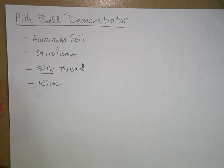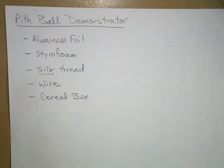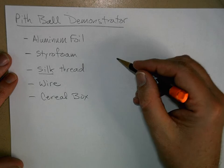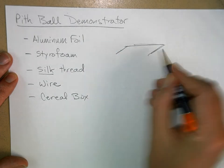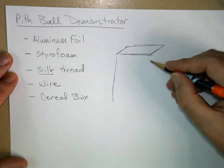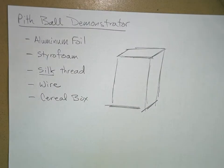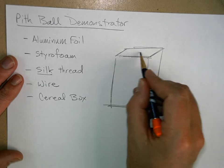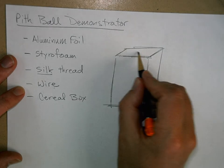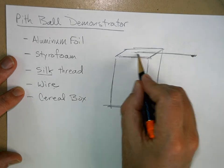Some people use a cereal box as a stand — let me sketch this out. So here's a cardboard box used as a stand so it can stand up on a table all by itself. It needs to be fairly tall; don't use a little box. Then you want to tape your wire — coat hanger wire or whatever — so it extends pretty far out. It could just be a wire that hangs straight out like that.